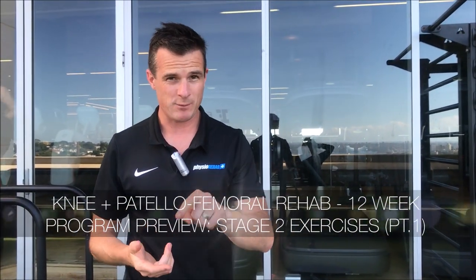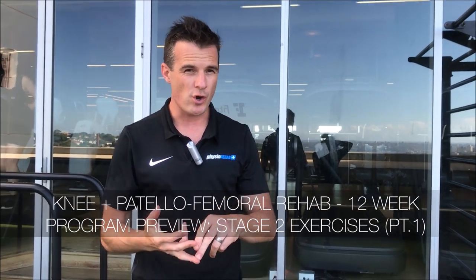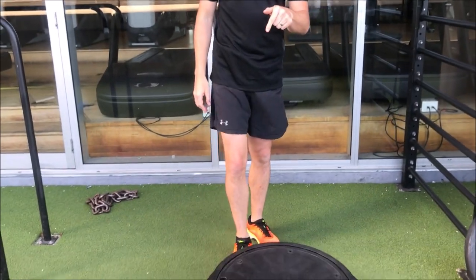The second exercise in set A — set A this week is all about glute activation, quad activation, and control work. So I'm going to give you the one-legged balance exercise.